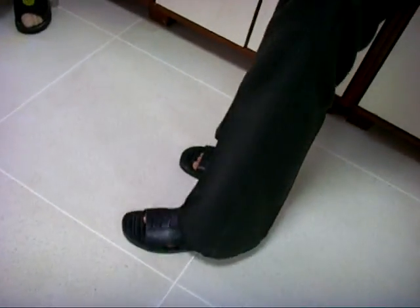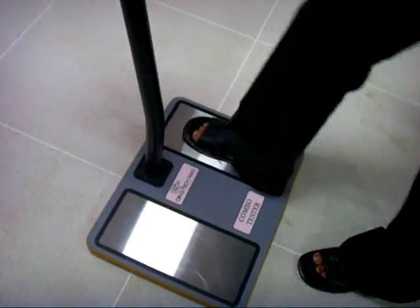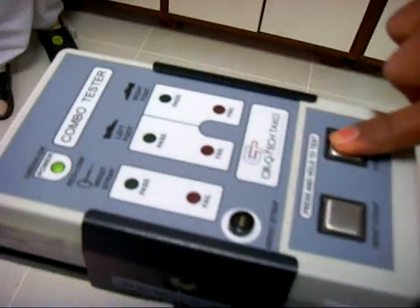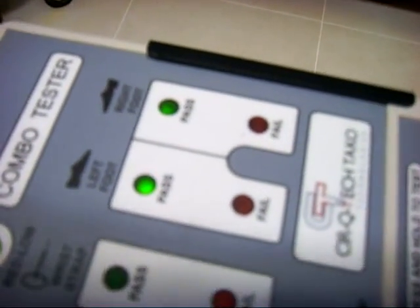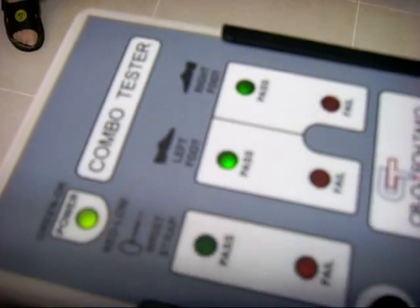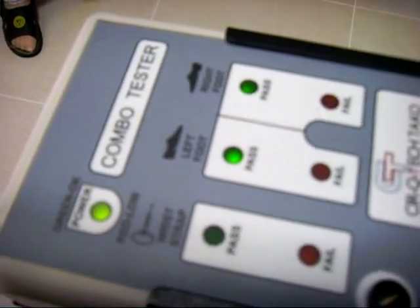Now he is wearing ESD footwear. This is the ESD sandal. He is wearing ESD footwear and the wrist strap. Now he is checking the footwear and showing the result. The footwear resistance range is 0.75 to 35 meg.